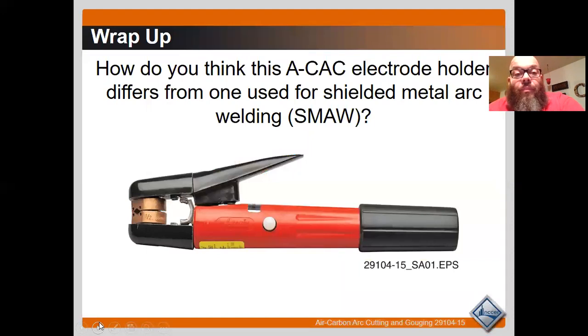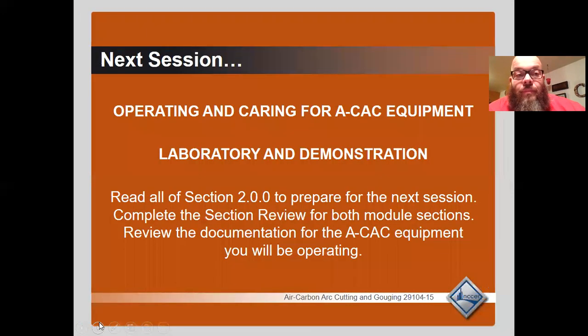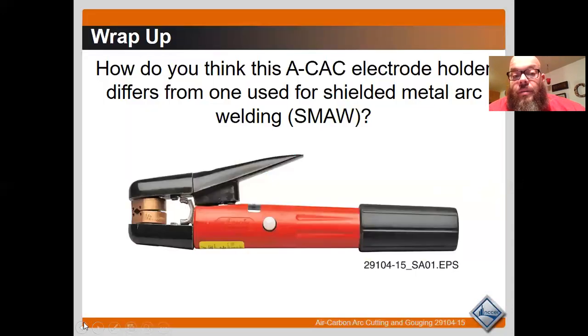Wrap-up question: how do you think the CAC electrode holder differs from the one used for shield metal arc welding? It differs in the fact that it carries compressed air as well, and that you have full 360-degree rotation of the electrodes in the jaws.